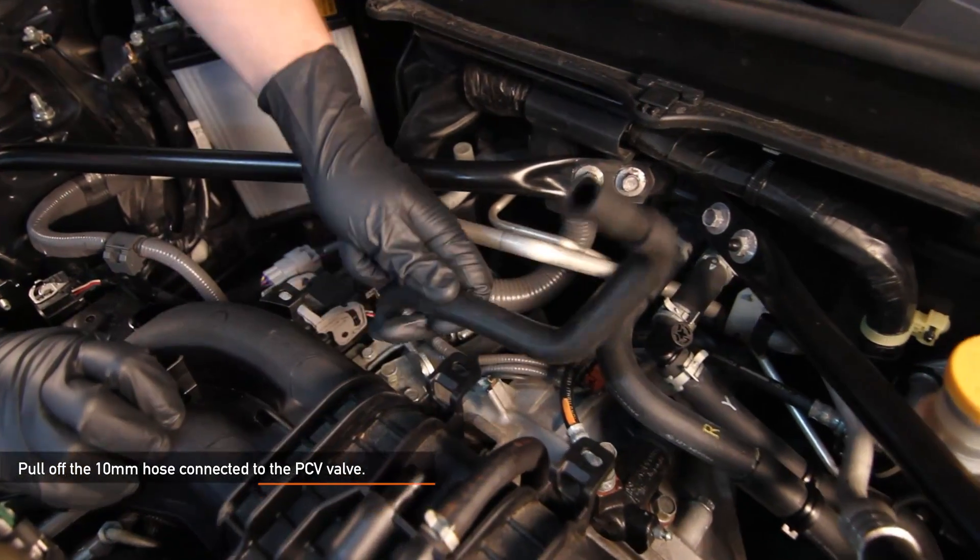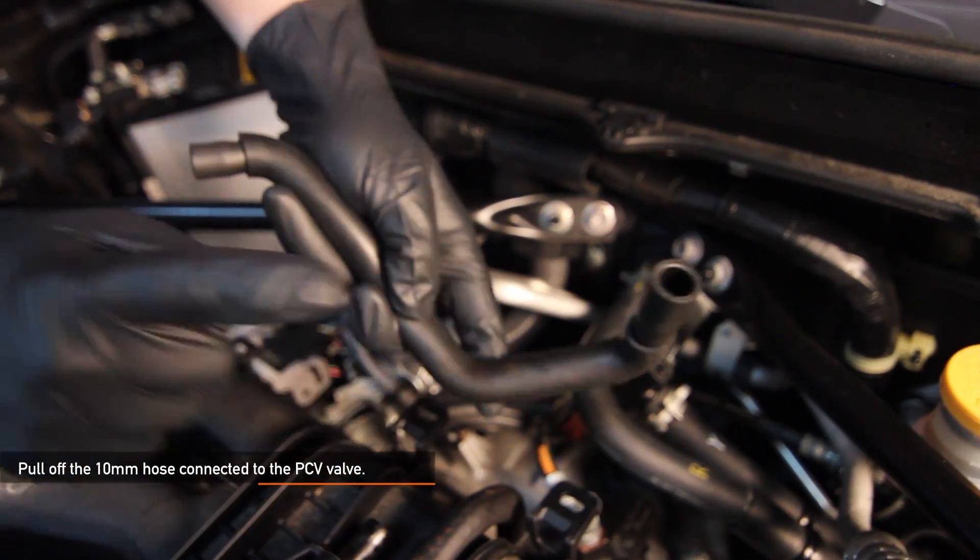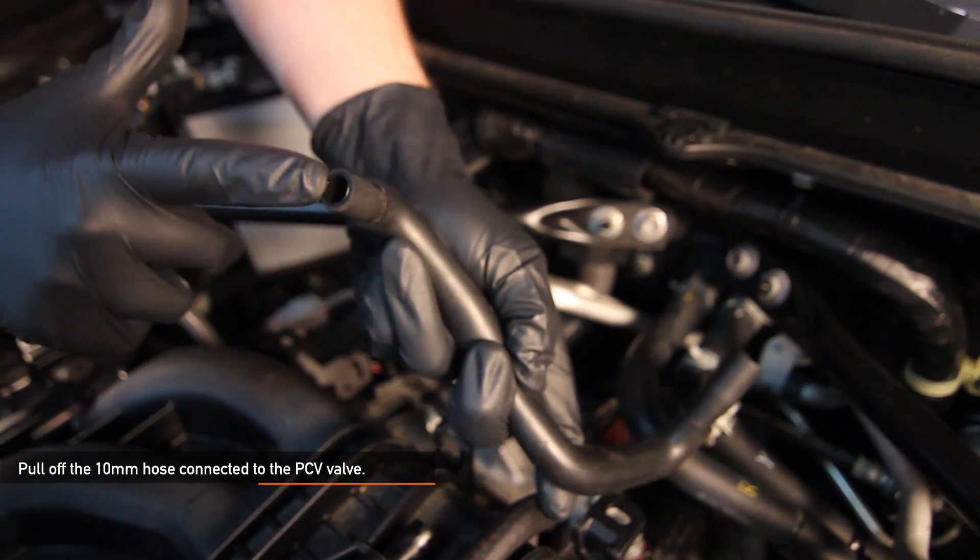You can tell which end of the hose goes where by their diameters. The engine side is 12mm and the PCV side is 10mm.